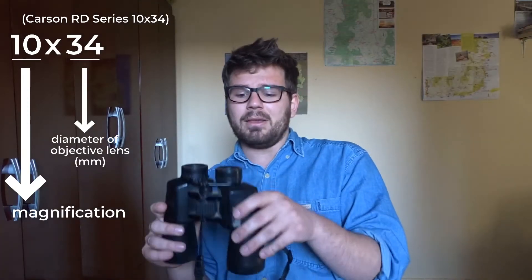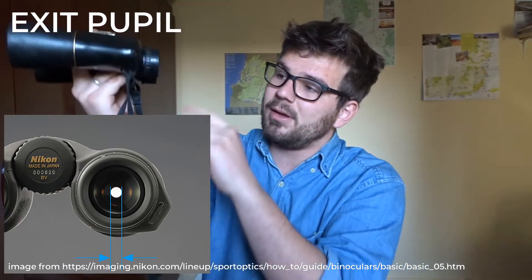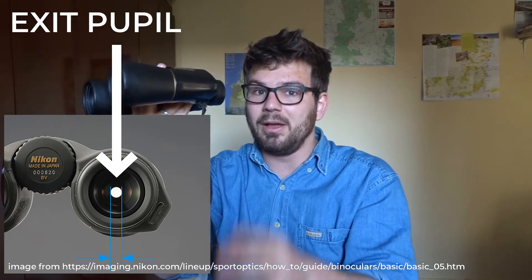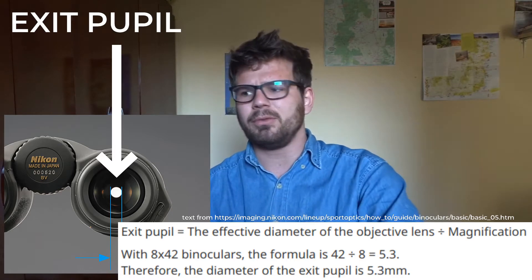An important aspect as well is the exit pupil diameter. When you hold up your binoculars to the light, you generally see a little circle of light, and that diameter is important for low light conditions. It's quite technical — I'll put something up on the screen and some links in the description — but it's a really complete sphere of ornithology, particularly field work and birding when you're out birding.